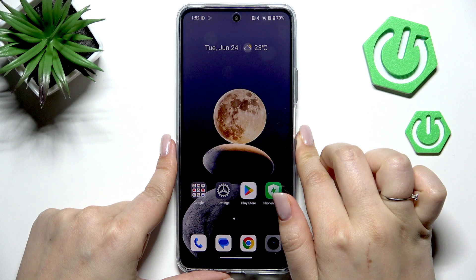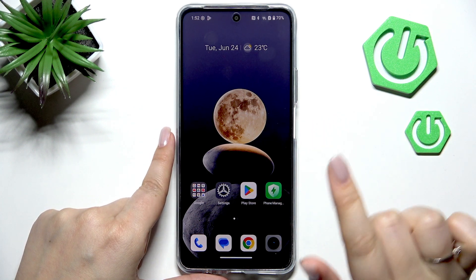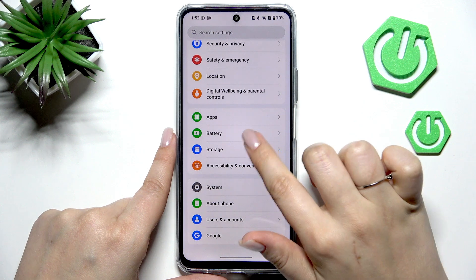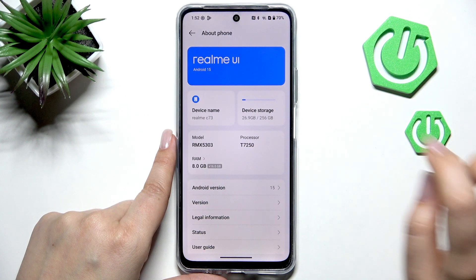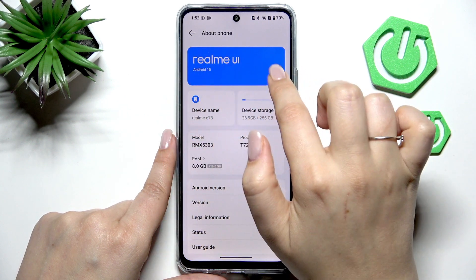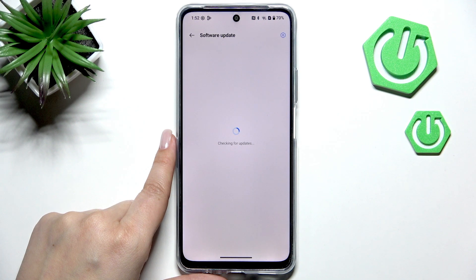We've got the internet connection, so now we can proceed with the next steps. Go to Settings and scroll down to the very bottom to find 'About Phone', then tap on 'Realme UI'.